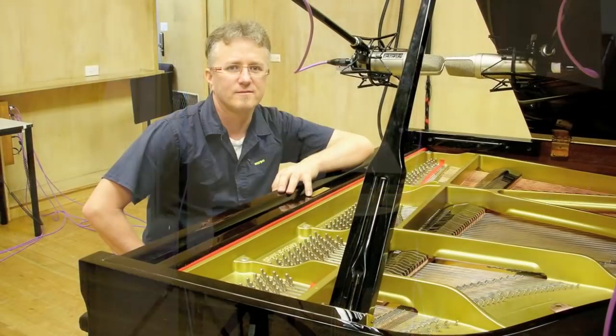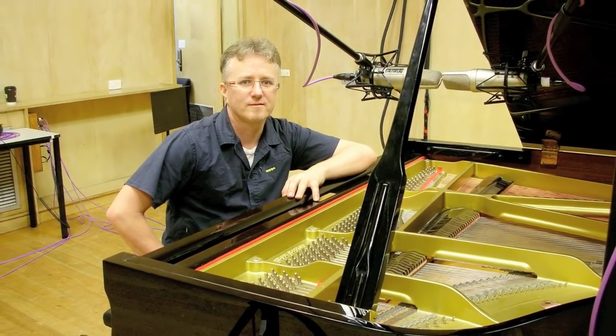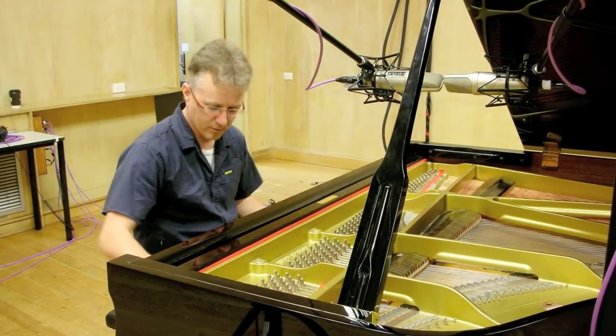I have placed the microphones in the middle of the soundboard directly over the hammers to maximise the stereo image and to capture a tight percussive sound.